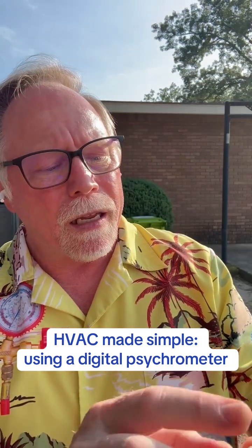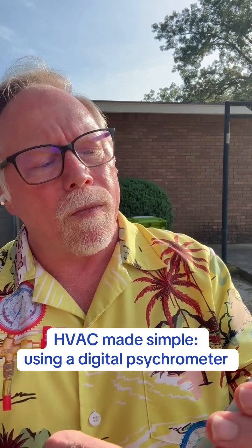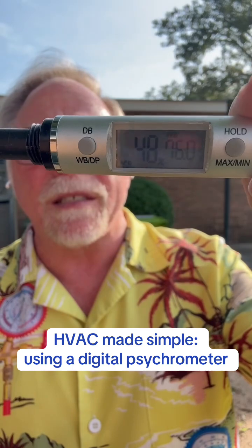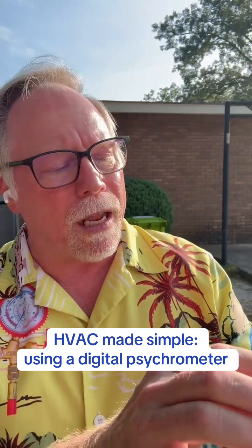Now, if I hit the button, it's going to go over to wet bulb, and wet bulb is 76 degrees, 77 degrees. Remember, that's the moisture content in the air.